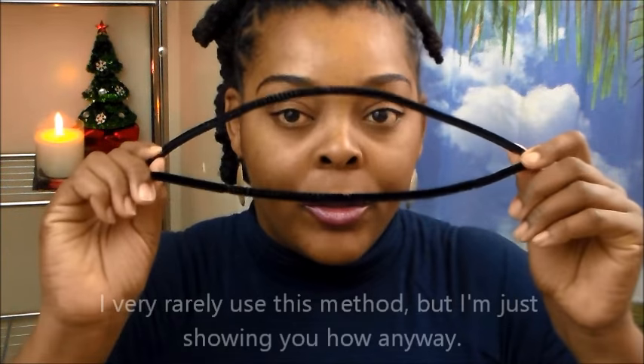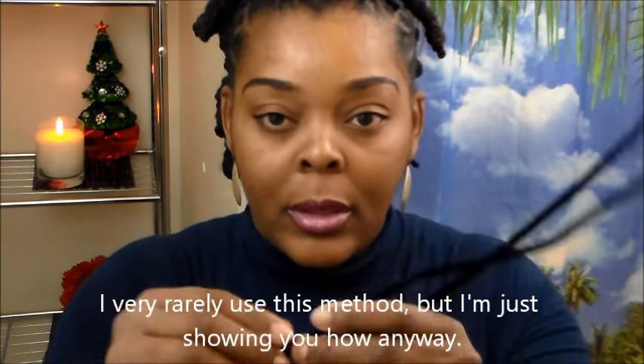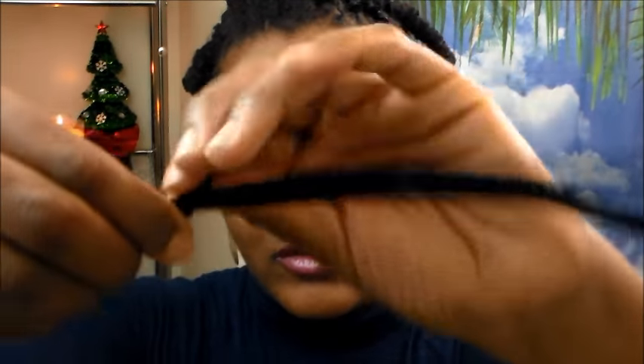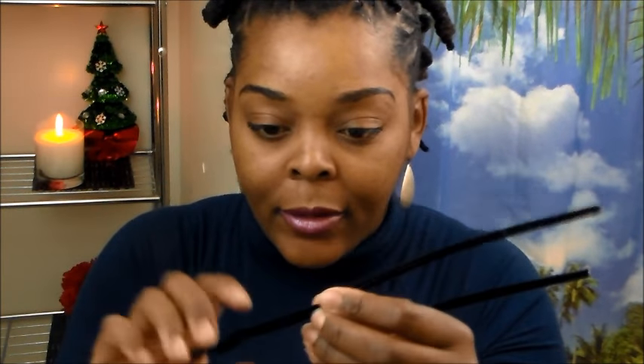So here we have two pipe cleaners. What I like to do is take two and twist them at the end, twist them together, and then create a loop and twist that together like that really well. This is two pipe cleaners twisted together.